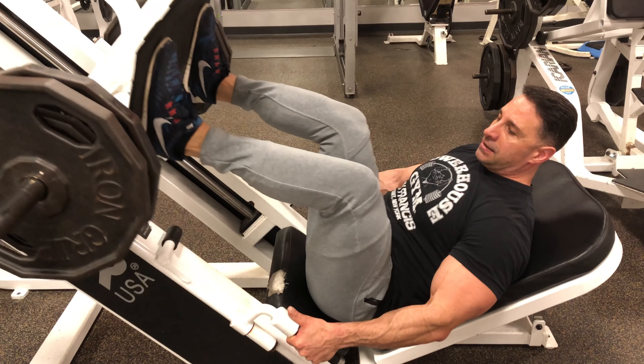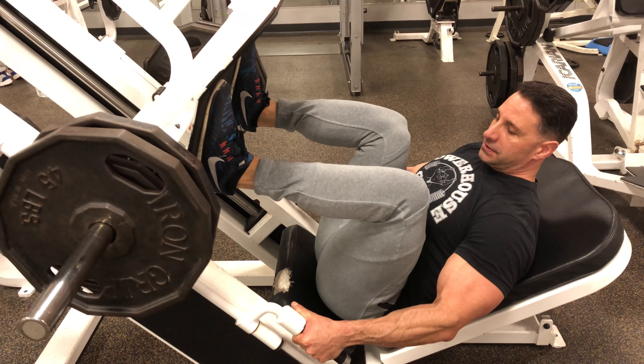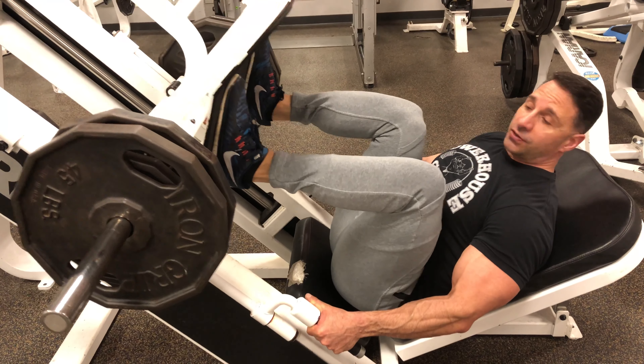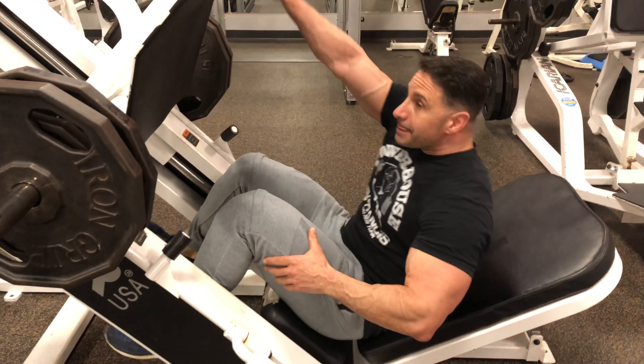You're going to use a two second concentric motion and a two second eccentric motion. You don't want to pause on the top or the bottom too long — you want to keep tension on the quad. And that's it.